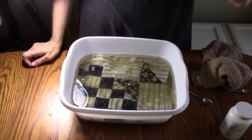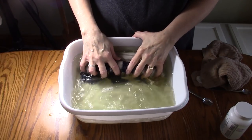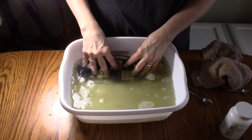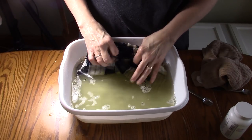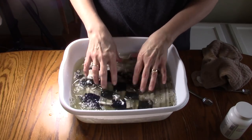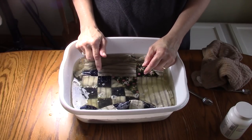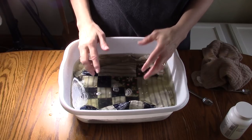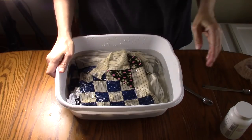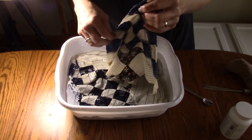Seven minutes are up. You can see how yellow that water is — it's almost brown looking, so I got a lot of dirt out of these blocks. Halfway through the process I redistributed the blocks so the ones in the very center I switched to the top and bottom so they would get the full effect of all the detergent. Next I'm going to drain this water and rinse the blocks twice, then show you the finished results.